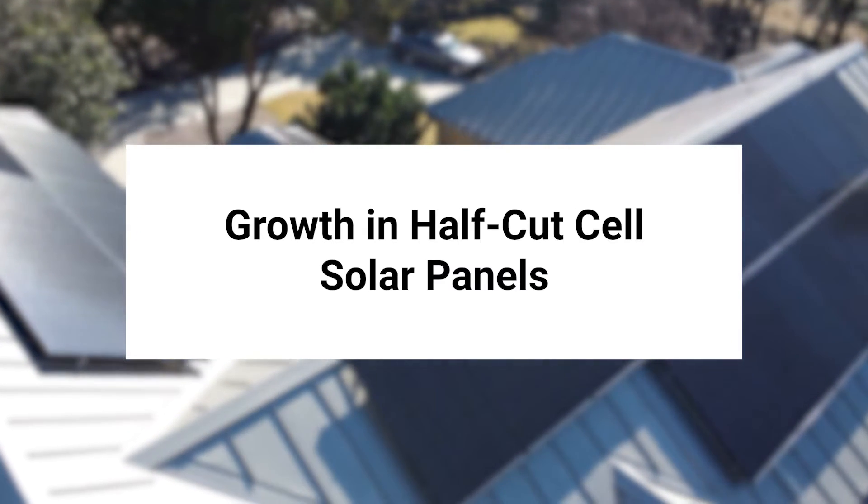Growth in half-cut cell panels. If you have noticed solar panels around the San Antonio area, you may have seen a half-cut cell panel in use. This is because this type of solar panel has been rapidly increasing in popularity due to their benefits. The technology was first produced roughly eight years ago. Since then, it has been increasingly adopted throughout the industry. For example, only a small percentage of the market share in 2017 was comprised of half-cut cell panels. However, by 2022, they comprised approximately 20% of the world market.